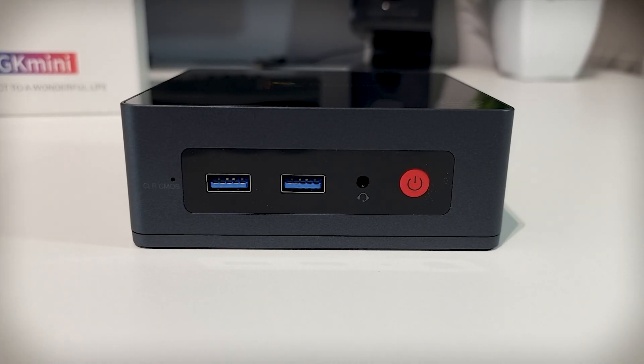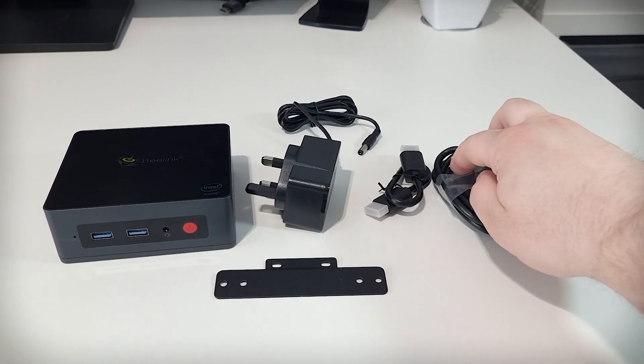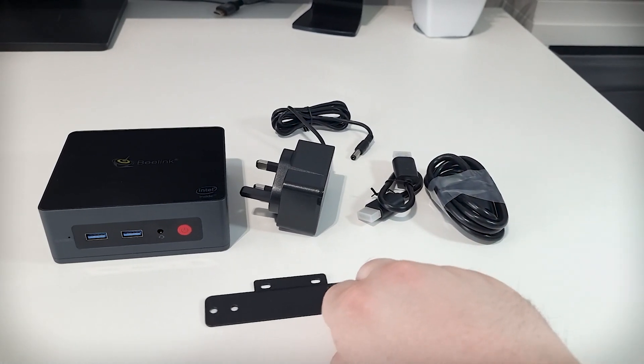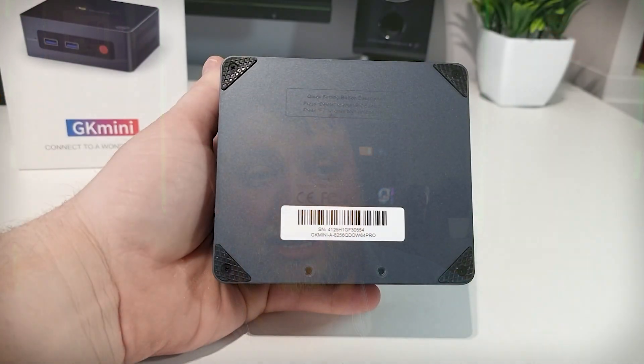Let's take a quick look in the box. We obviously get the mini PC, the plug, two HDMI cables, and a mounting bracket. The box itself looks all right but it is surprisingly light. On the bottom of the box there are two holes for the mounting bracket.